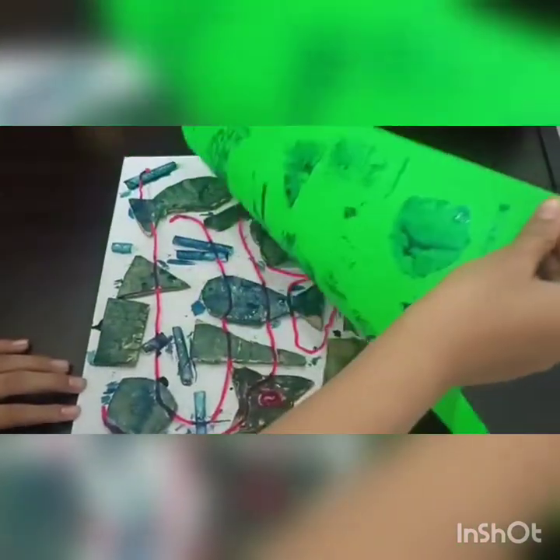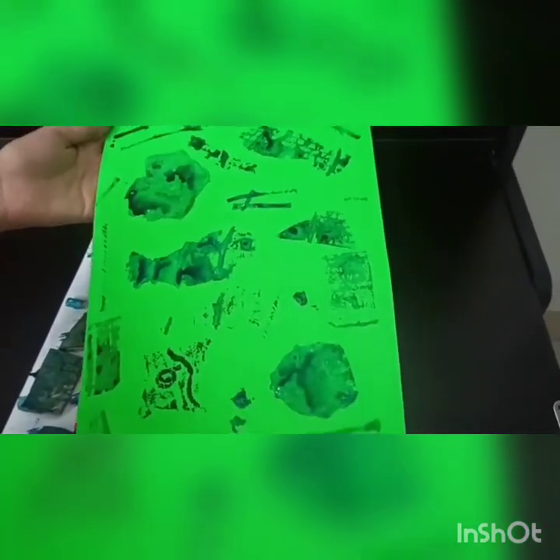As you can see, we have got the print — you can see the flowers and all. We have to let it dry completely so it looks beautiful. After drying, see how beautiful it looks! Always choose a contrasting or dark color for printing on fluorescent paper so it looks more beautiful.